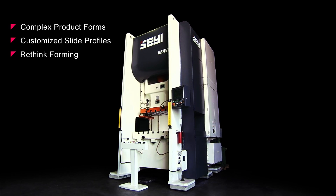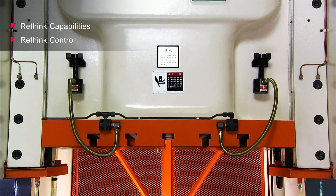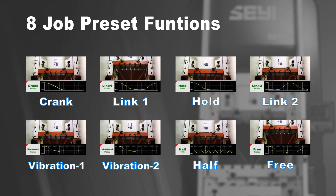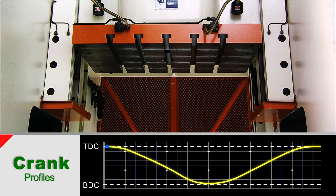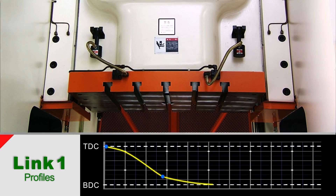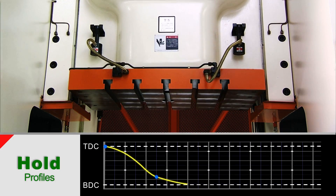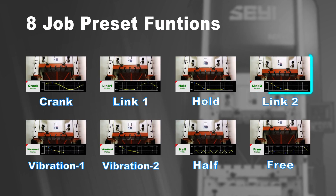To produce the complex forms of the products of the future, you need an advanced, versatile servo press that can deliver specialised forming profiles. With the Xiei SD1, you really can rethink the way you form. You can customise the slide profile for each product you produce, and with its completely redesigned control system, you can easily gain from the incredible power and capabilities of this press.